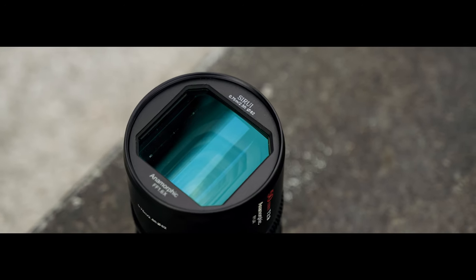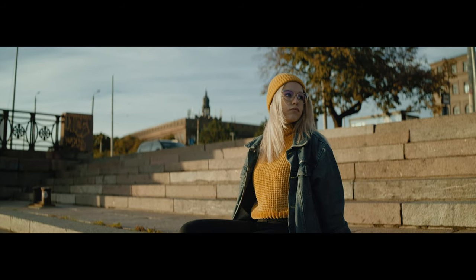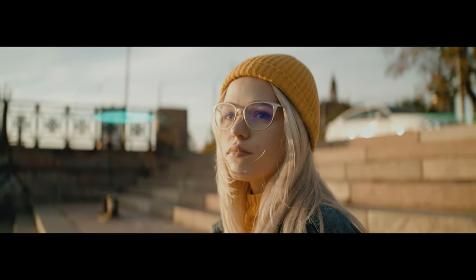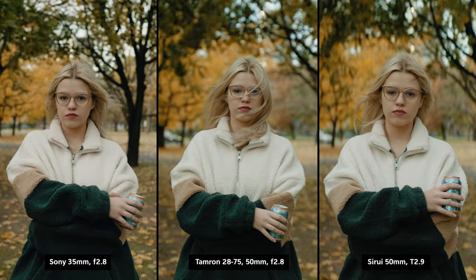The Siri anamorphic 50mm full-frame lens is definitely an interesting one. Right out of the box, the lens renders out the image in a completely different way. It feels sharp, but at the same time very soft. It is very easy to grade — I found it a lot easier to grade than the image coming out of Sony or Tamron glass, which is rather interesting.